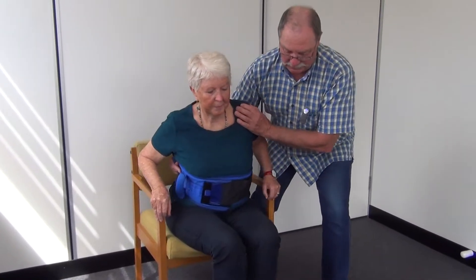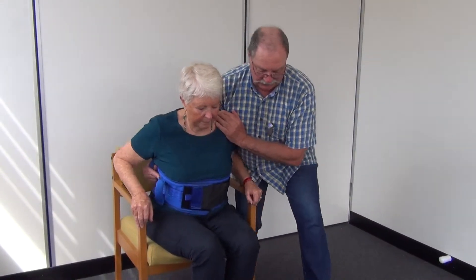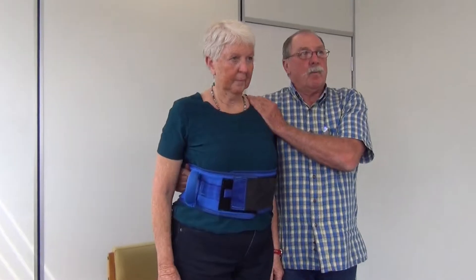Hands on the armrest, nose over toes, and one, two and three — stand up. Wait a moment.